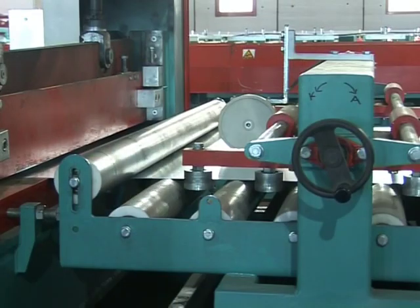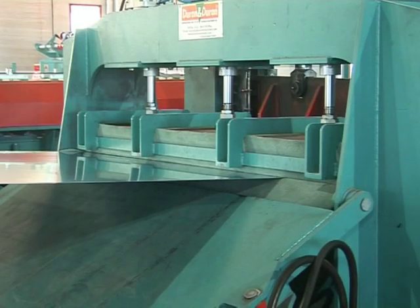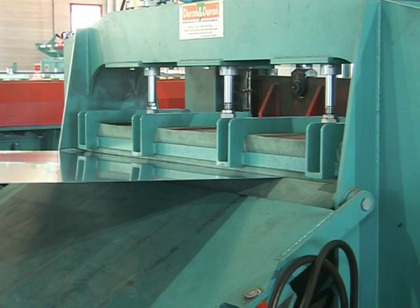Then the metal sheet is sent to the shears unit. When the electronic components on the line have performed the size follow-up and the metal sheet has arrived at the length measurement stage, the shears unit enters the circuit and executes the cutting process.